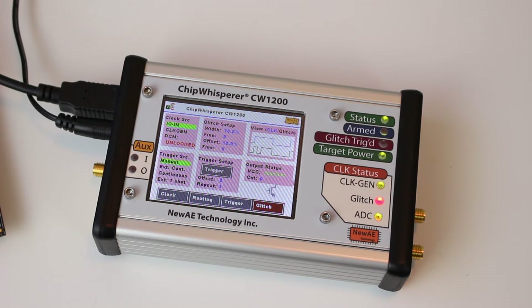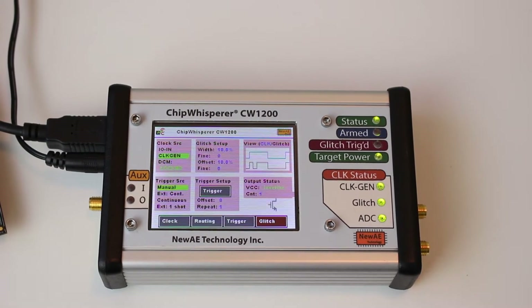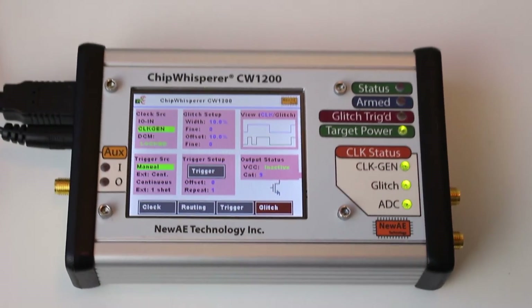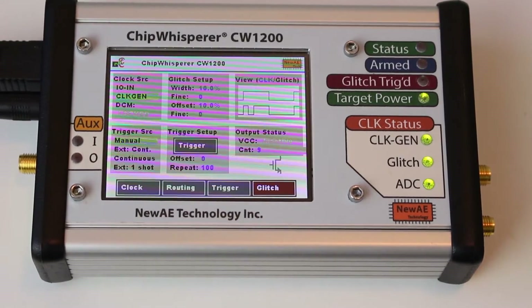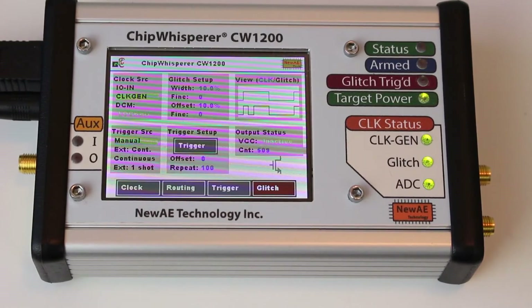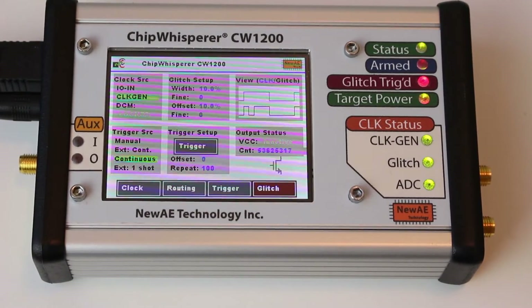On my computer here, I'm going to enable the clock module and you'll see right away this light went green. If I send a few glitches, you can see, for example, that the glitch count is incrementing. What's handy is that if you have an automated glitch sending, say, 100 glitches every time, you get that feedback right away that they're going through. Or if I turn on continuous glitch mode, which glitches every cycle, you can see this incrementing at whatever clock frequency I've set up.